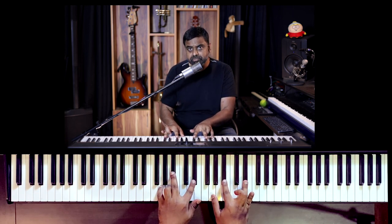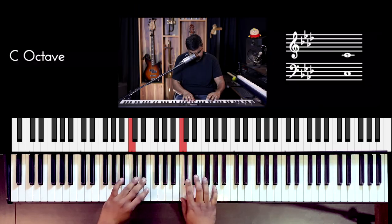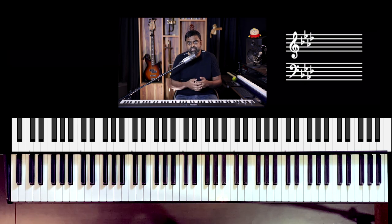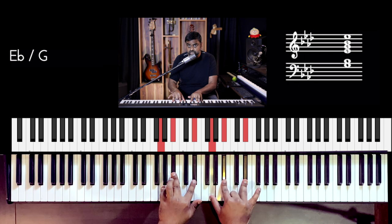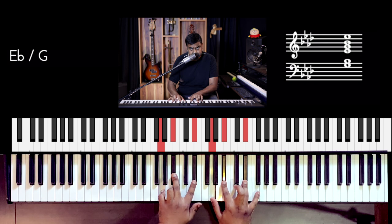Your two hands are going to be playing the chords in parallel. The first chord is E flat major. The scale is A flat major — a four-flat key. E flat major is played like this: G, B flat, E flat. It's also notated for you, you can check it out.